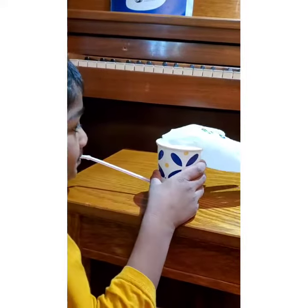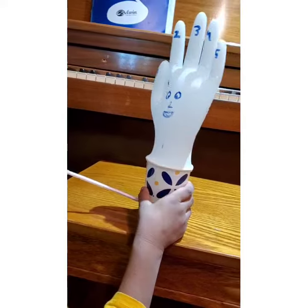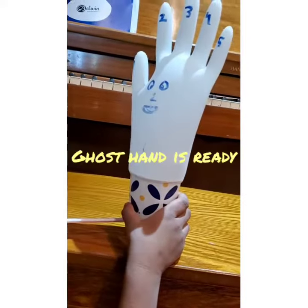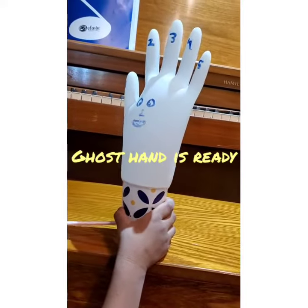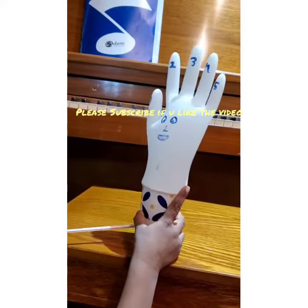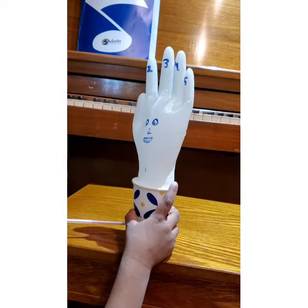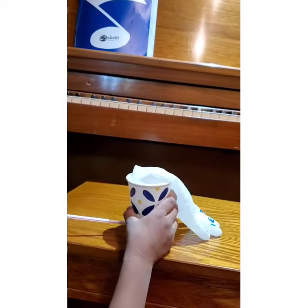See what happens when the glove is blown. When we blow it, it looks like this and that's the ghost hand. Isn't it fun? That's amazing! It looks like a witcher and a little ghost hand.